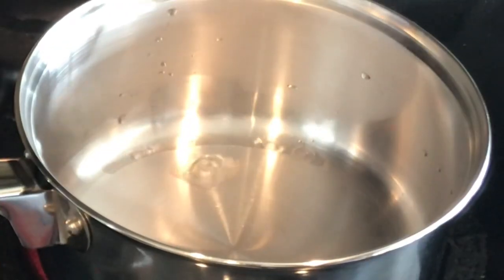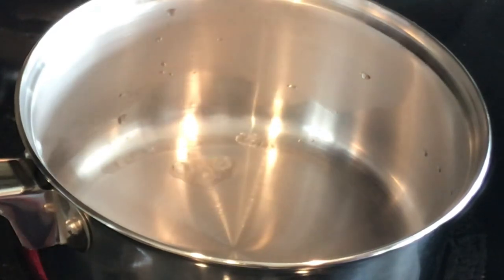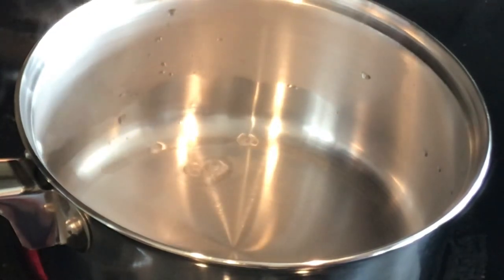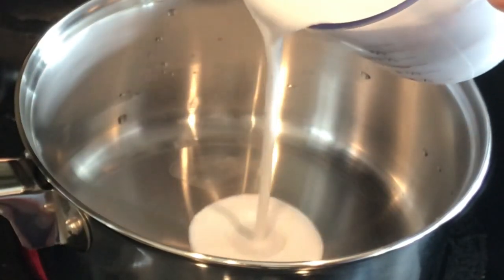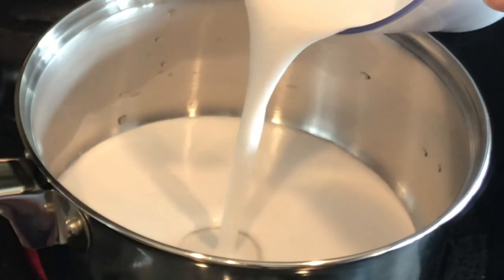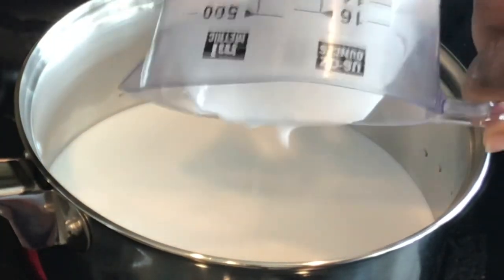Welcome back to my channel. Today I will show you how I make a milk-free cremas. For those who do not like dairy, I'm going to make a dairy-free cremas.